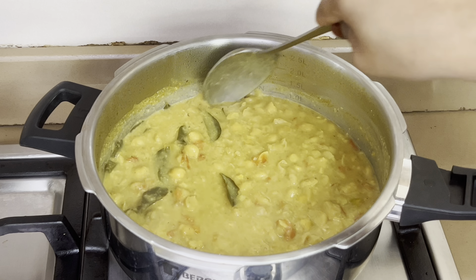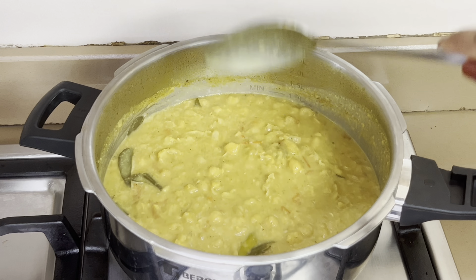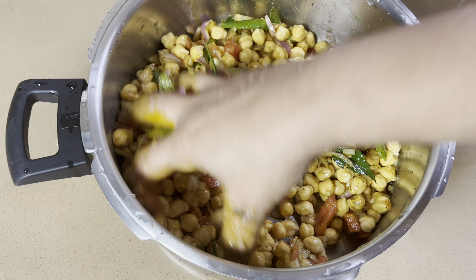Welcome to Karnur Kitchen. Hello, welcome. We have a very tasty food for the breakfast. It's very tasty.